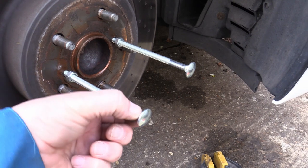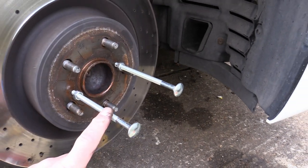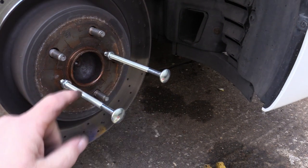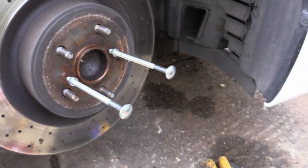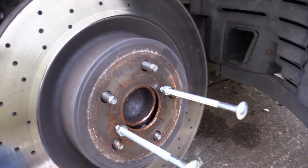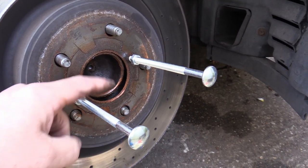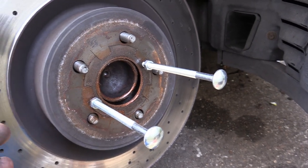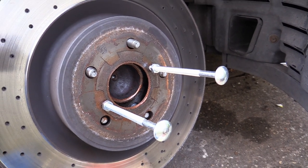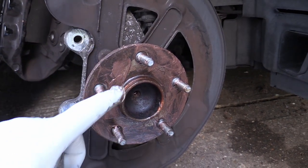I found these two coach bolts which have got a square end I can turn with a spanner — they look like M10s. I screw these into the two holes and turning them against the hub pushes the disc off. Literally two half turns each and you can see the disc is now loose — there was a bit of a crack when it released and the disc is now free. Time to get the new one.